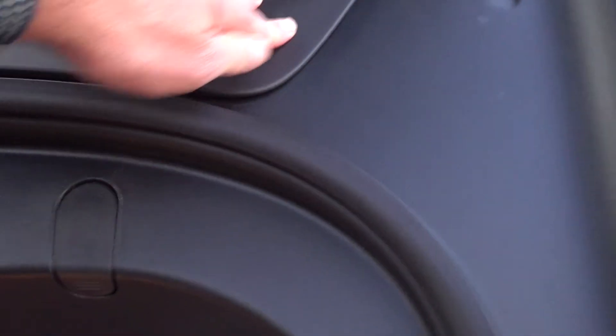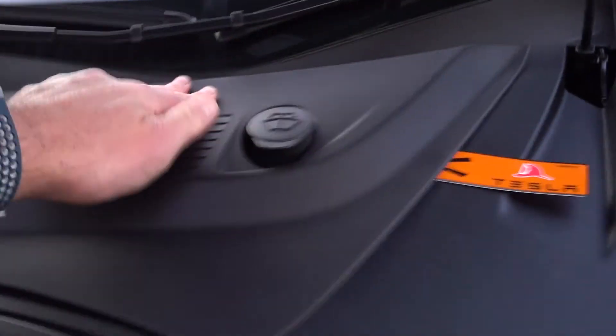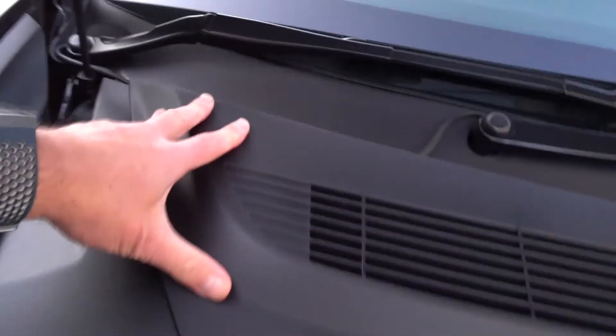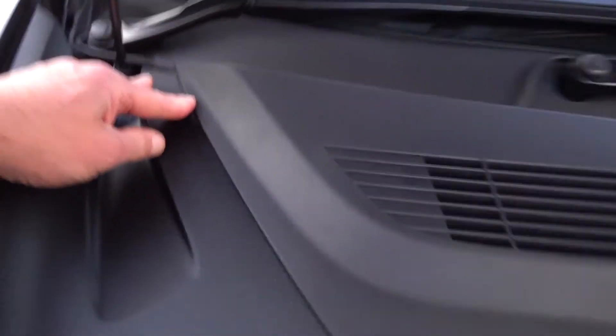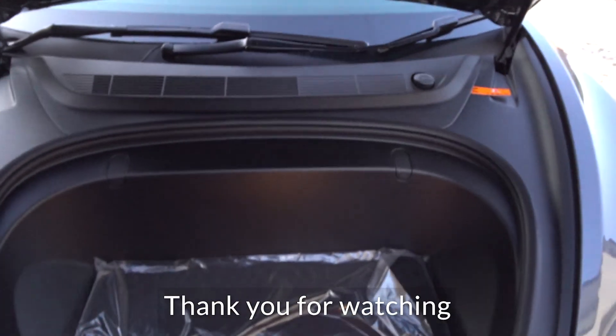When you've done that, all you need to do is put this panel back — it just pops back into place, you'll hear the clips. If it's in the right place it will click back into place. Line up these clips here to start with and just pop them all in. It's important to fit this panel in because it stops water getting into the frunk, so it's got to be fitted in properly — it's just pressed into place. And you're done. Close your frunk and forget about the warning messages.